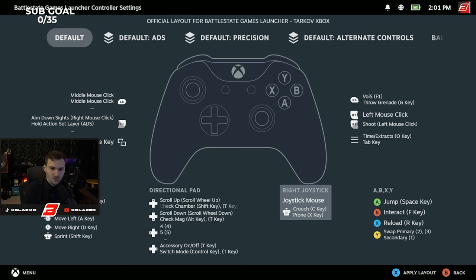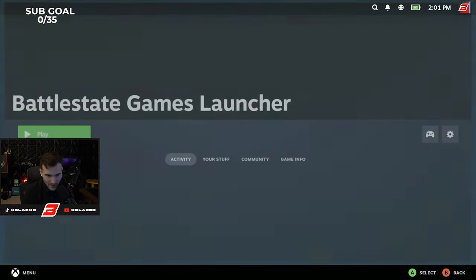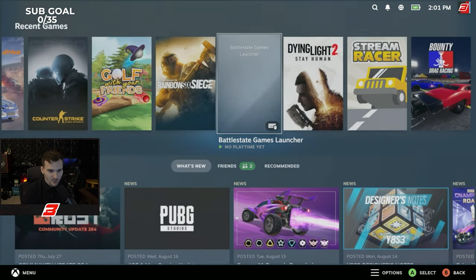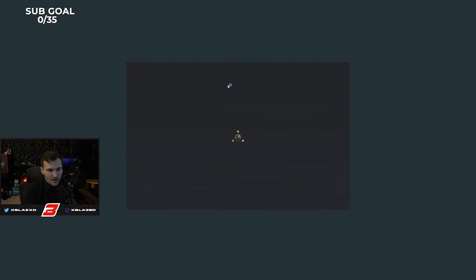The only things not on this layout are fixing gun jams or inspecting weapons when you have a gun jam, so you'll need a keyboard nearby for that. But I don't really get too many gun jams. With all this setup done, just go back to this screen, go back one more time to your recent games, find the Battle State Games launcher you added through Steam, click it, click Play, and it's going to load the launcher.